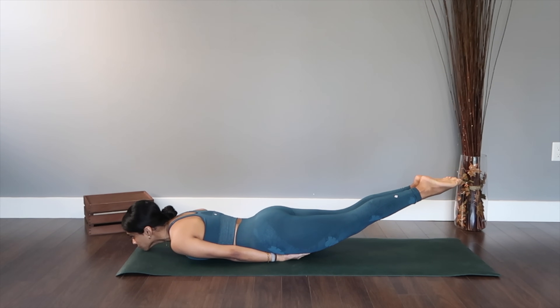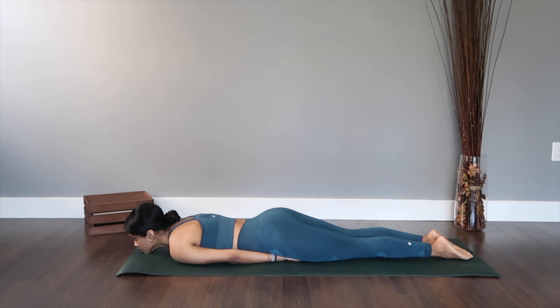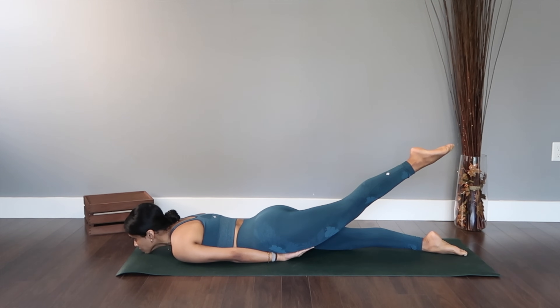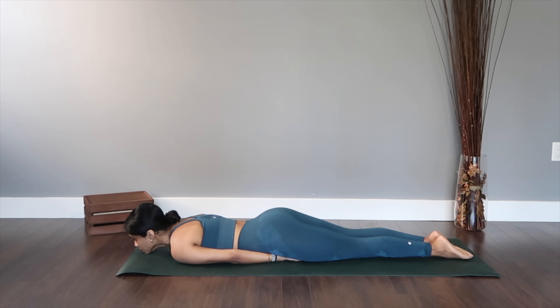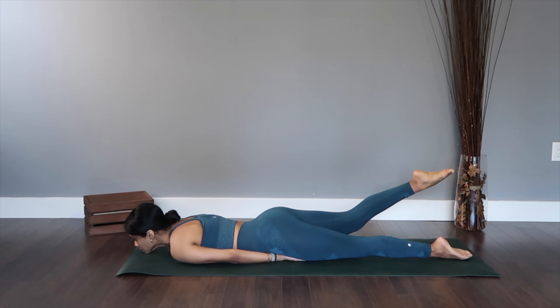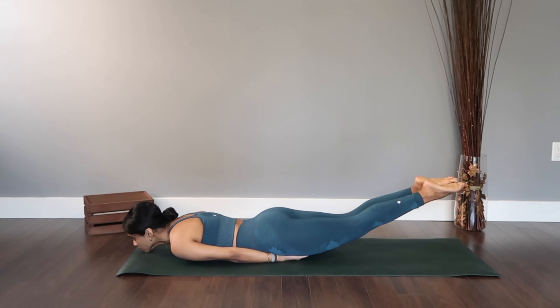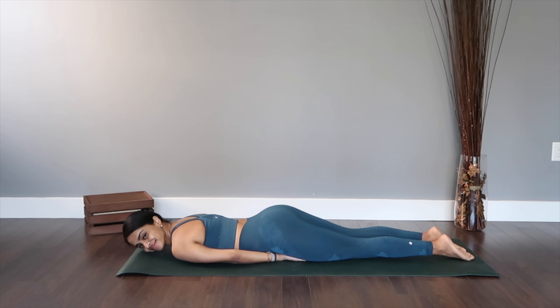Hold it up, keep breathing, and slowly relax back to the center. We're going to repeat the same thing again — lift your left leg up, point the toes for 10, 9, 8, 7, 6, 5, 4, 3, 2, and 1. Let's repeat for the right for 10, 9, 8, 7, 6, 5, 4, 3, 2, and 1. Now both your legs up, engage your core, hold it for 9, 8, 7, 6, 5, 4, 3, 2, and 1. Great job.